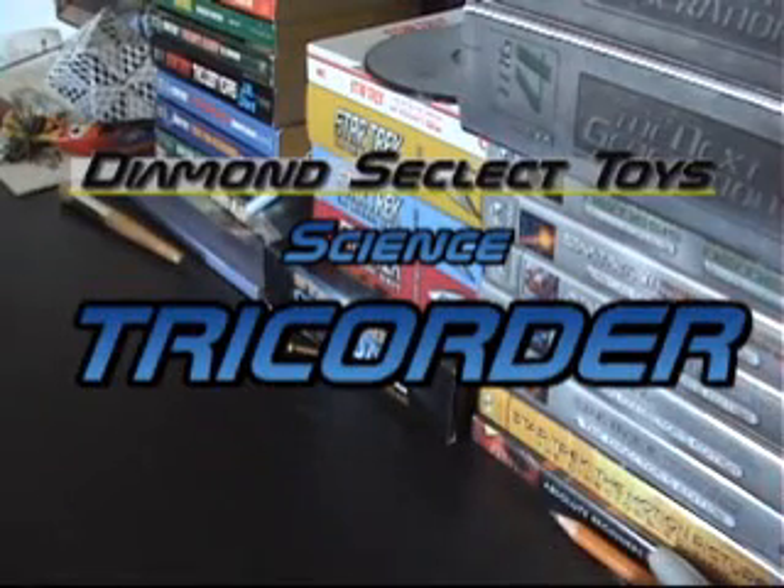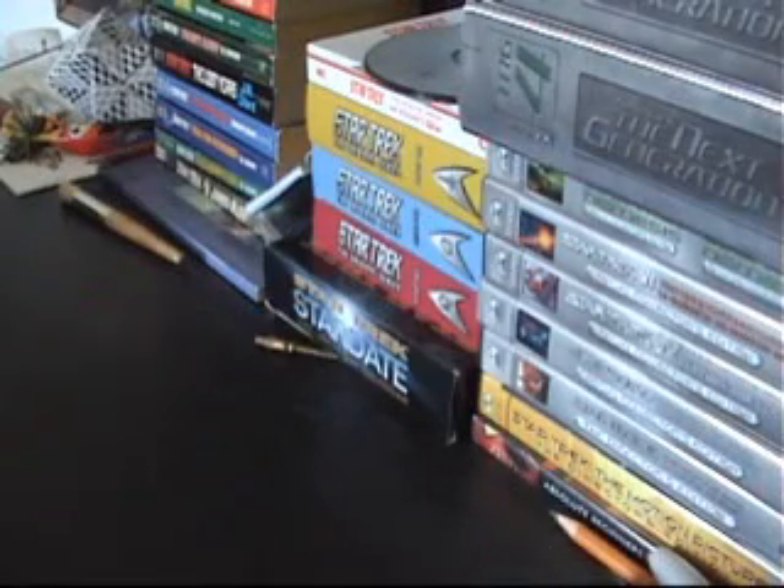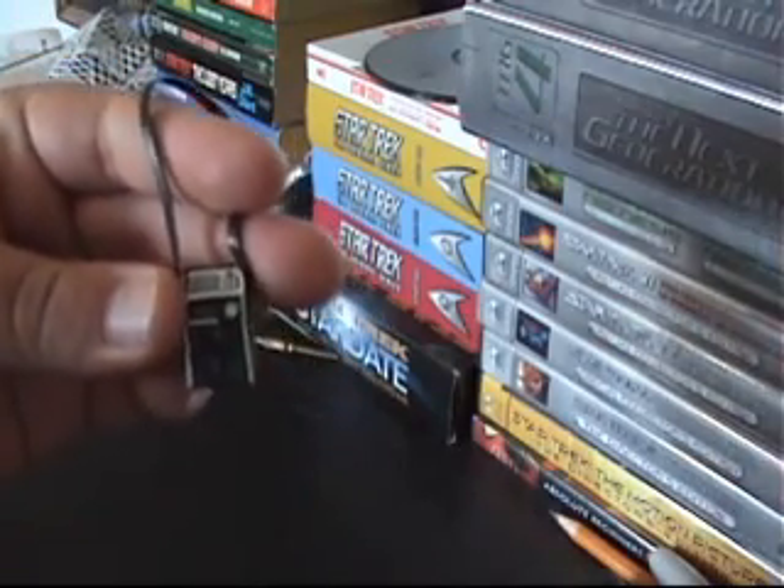Hey everybody, this is RoblootCloud9. I'm bringing you guys today another cool sci-fi product review. Today I have Mr. Spock's Science Tricorder from Diamond Select Toys.